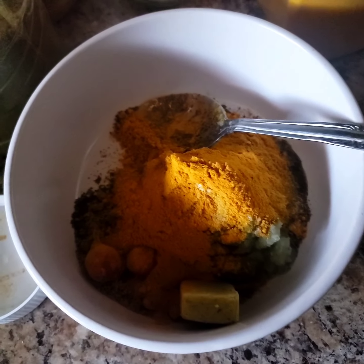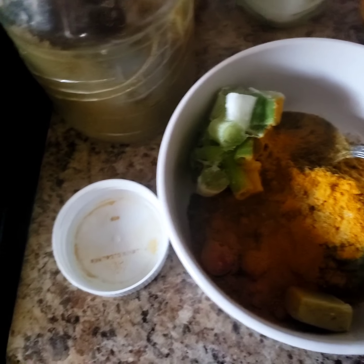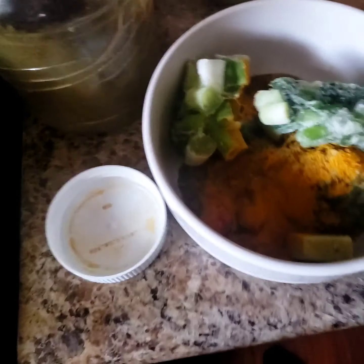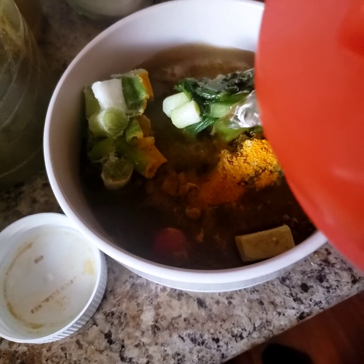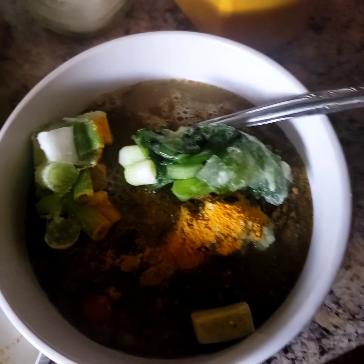And I'm gonna put in some green onions. I have some that are frozen, so I'm just gonna put in some green onions and sweet onions, put a little bit of water, and I'm gonna just have this soak for a bit. I'll come back to the video.